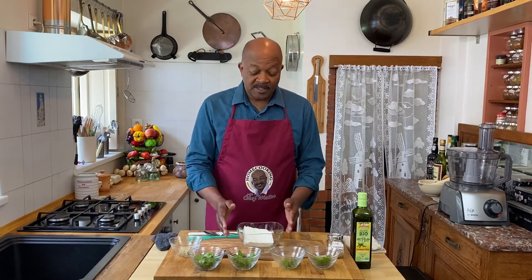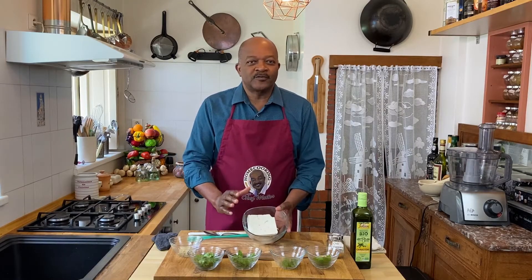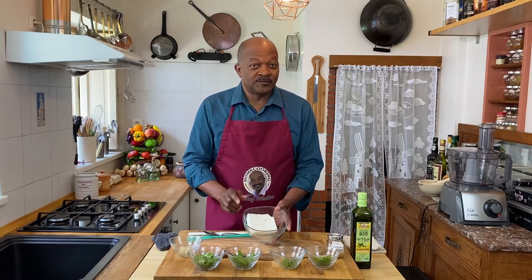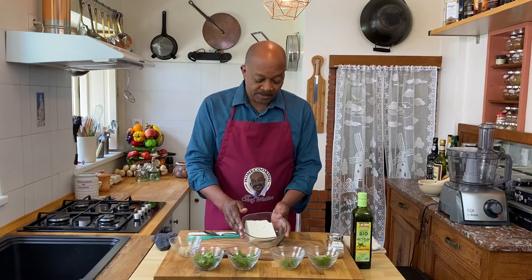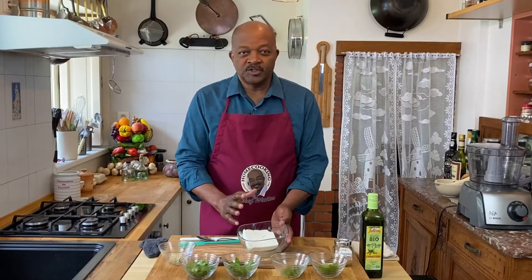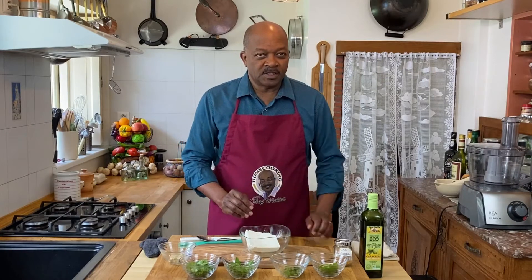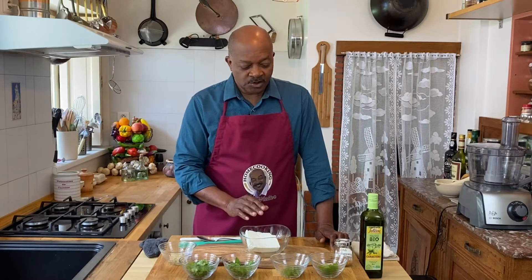Of course, the most important ingredient for this Greek Feta Dip is the feta cheese. Just do yourself a favor — get the best feta cheese that you can find. There is a difference in feta. This particular one we're using today is actually made from a combination of sheep's milk and goat's milk. It is just a wonderful salty cheese, and it makes a big difference which one you get. So that's our main ingredient — our feta cheese.